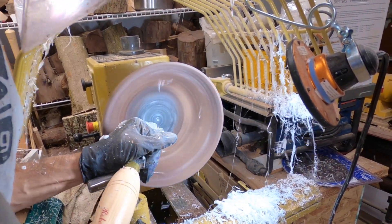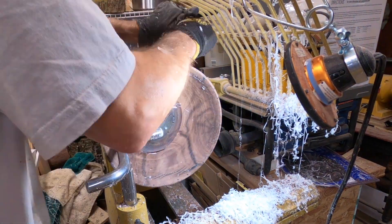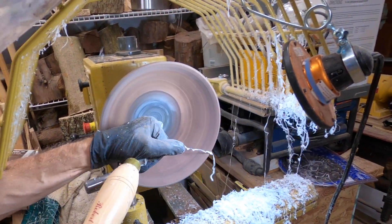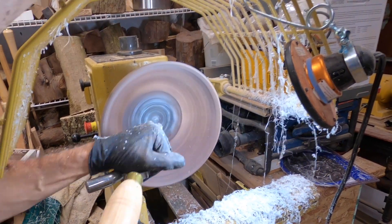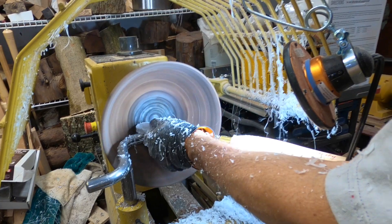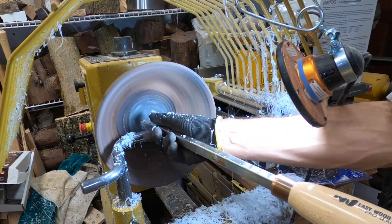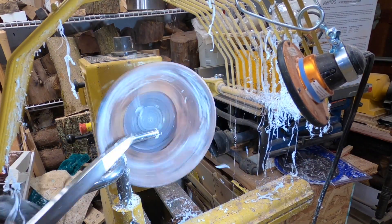In order to get good support for my tools around the base of the bowl, I've switched to my bowl support — that S-shaped piece — that allows me to get support on my tool much closer to the base of the bowl. Without that, I'd be reaching past the tool rest too far, and that becomes unstable for the cutting tool.